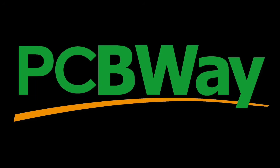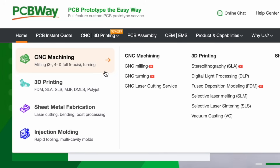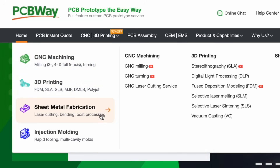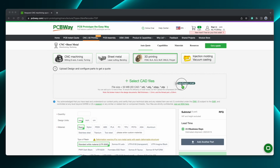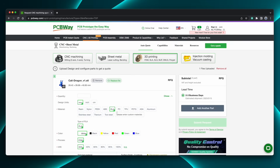This video is sponsored by PCBWay. PCBWay is known for making low-cost, high-quality printed circuit boards, but they also do CNC machining, 3D printing, sheet metal fabrication, and even injection molding. Using PCBWay is easy — just upload your PCB files or 3D models, select from the wide range of materials, colors, and options, and place your order.